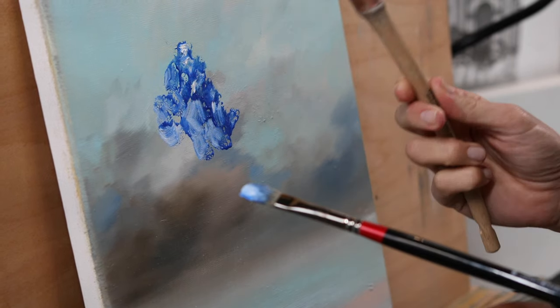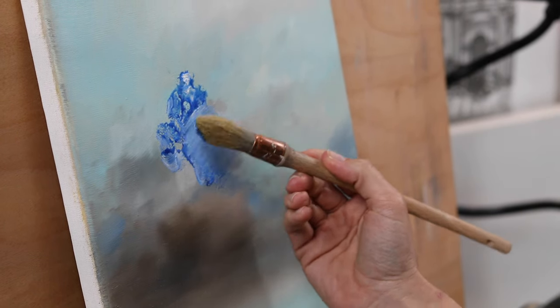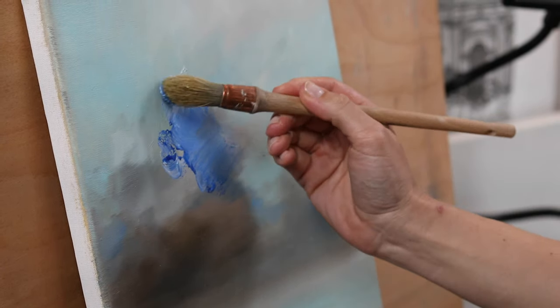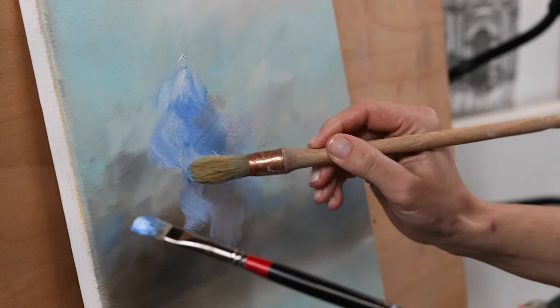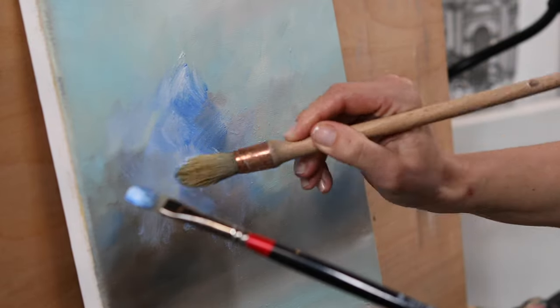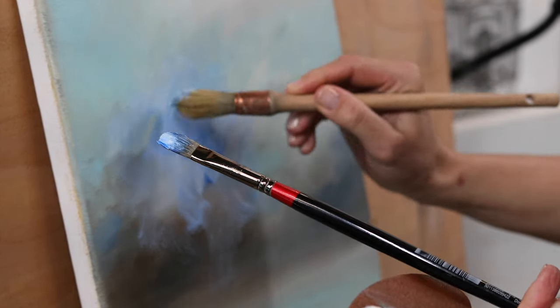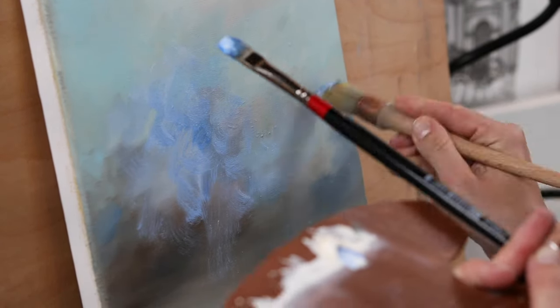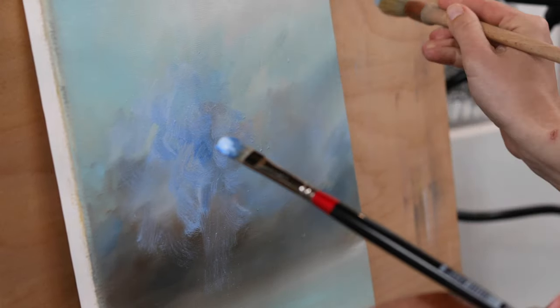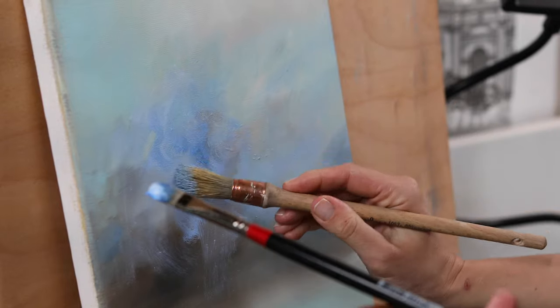With a larger brush which I use for smoking, you can then blend everything you've been doing, and suddenly your marks change completely. What was quite intense suddenly feels really soft. Big brushes are great because you can really smooth out the intense bits of paint on your canvas.